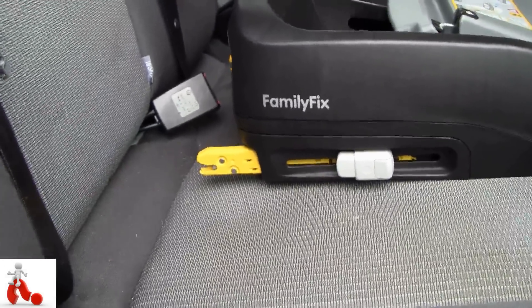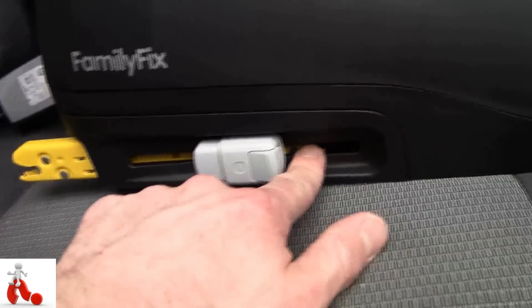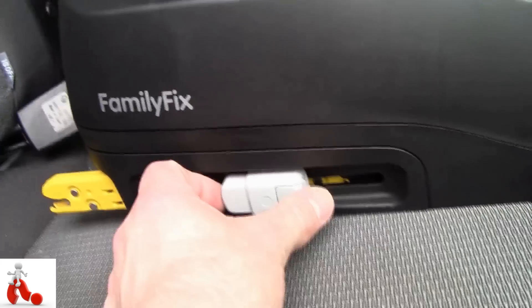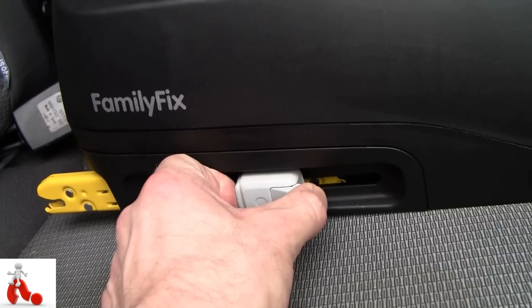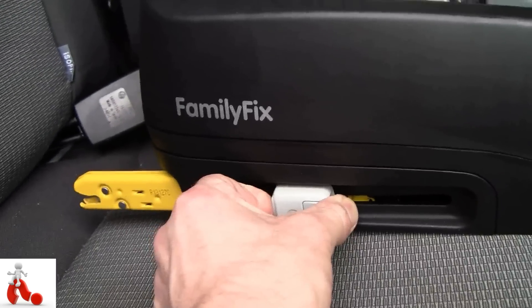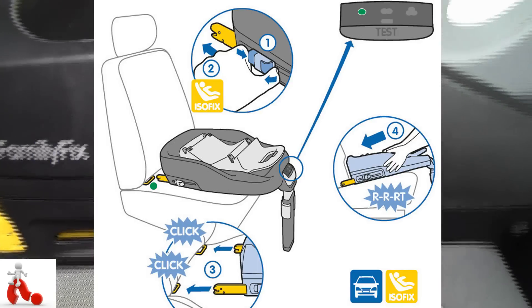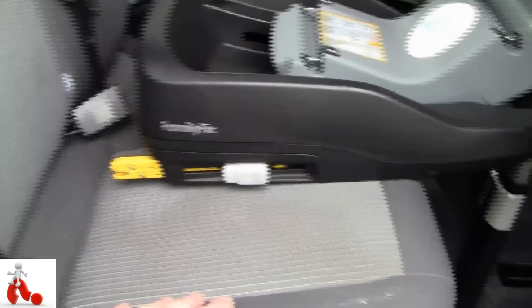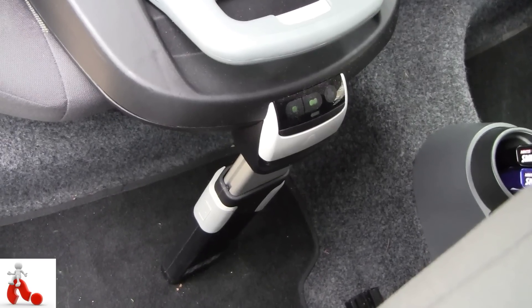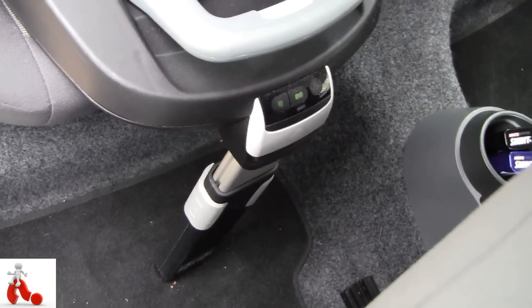These hooks have quite a bit of travel, and you can move them around — it's pretty ingenious. You push here and pull there, and they can move in and out so you can attach them to the isofix hook and then actually slide the whole thing back into the chair. Here on the front there are two pieces to the safety of this base plate.